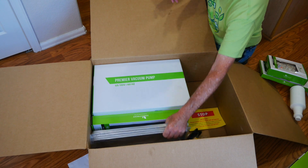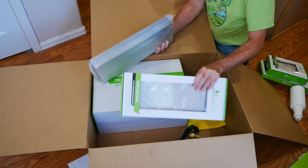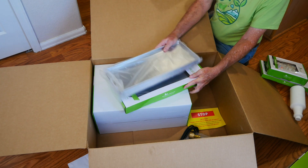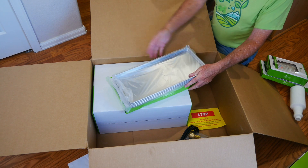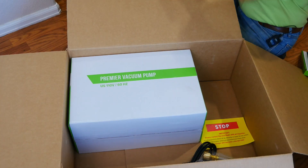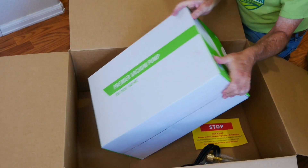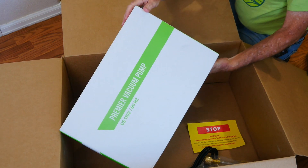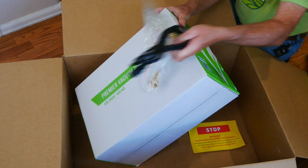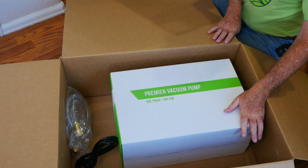We have the trays that we're going to be using — four trays. I got extra trays, and as you'll see in future videos, you can cycle through and keep processing by having extra trays — that's always a good idea. And this is the heart of the system: the vacuum pump that allows the freeze drying to be as effective as it is. And of course you've got all the tubes and plugs you need to get your freeze dryer set up.